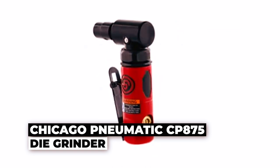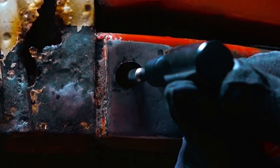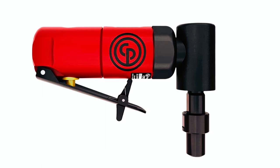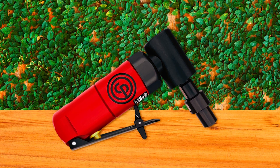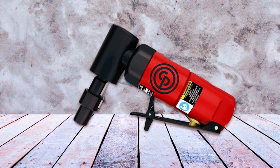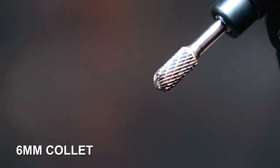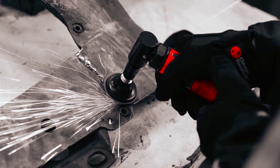The Chicago Pneumatic CP-875 Die Grinder is an ideal tool for applications where space is limited. Its compact size allows operators to work in tight spaces with ease. The grinder features a robust aluminum alloy body, ensuring durability and longevity. It is equipped with a streamlined safety lever and a built-in air regulator that allows for precise control of the tool's power output, ensuring optimal performance for various tasks. It comes with both 1/4-inch and 6mm collets, providing versatility and compatibility with a range of accessories designed for general maintenance in limited spaces.